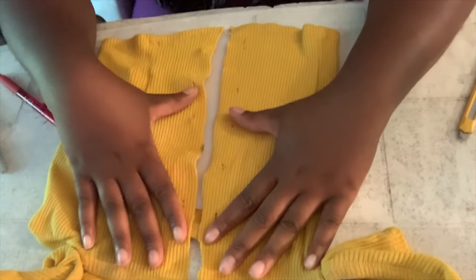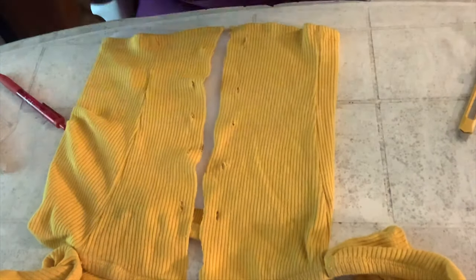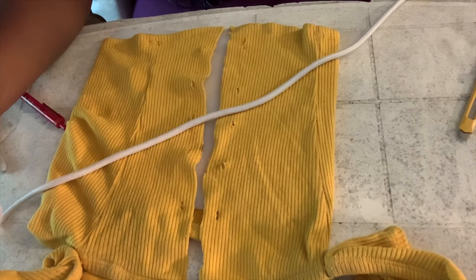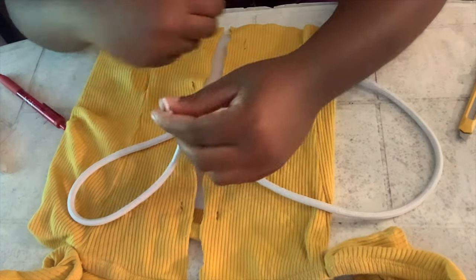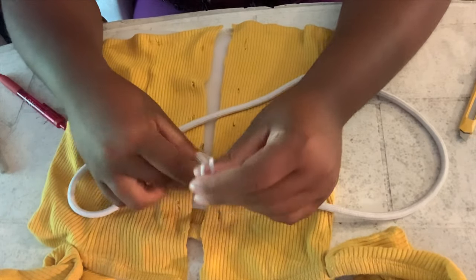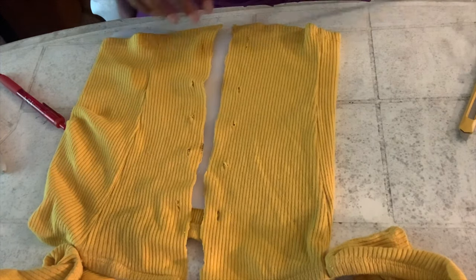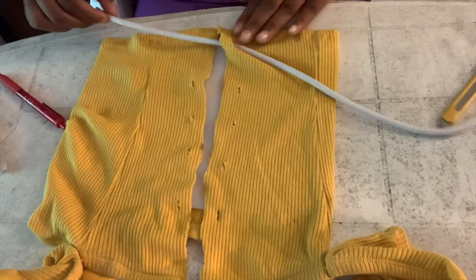Now that the shirt is all set up with the holes, you're going to go ahead and start to assemble the string. You're going to want to make sure that the string is long enough and even enough. I want my string to go from the bottom to the top, with the top of the strings hanging at the top, so I'm going to start from the bottom, going from the inside out.